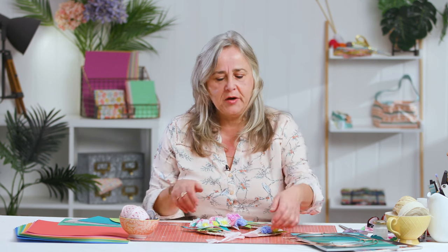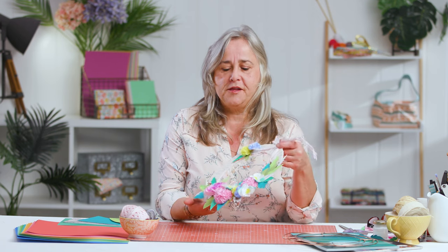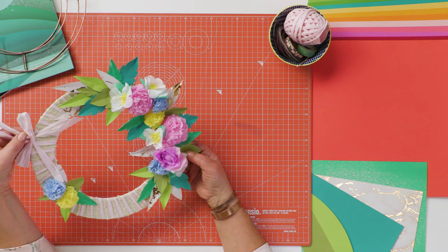Hi, welcome to the Crafts Channel. My name is Corinne Bradd and today I want to show you how to make a brightly coloured spring wreath to adorn your home, get rid of some of that winter chill.